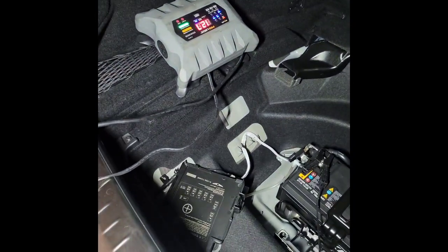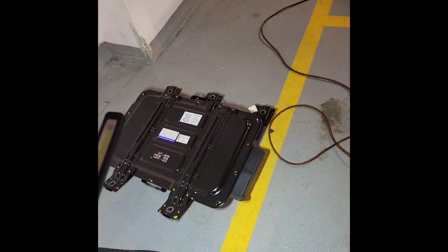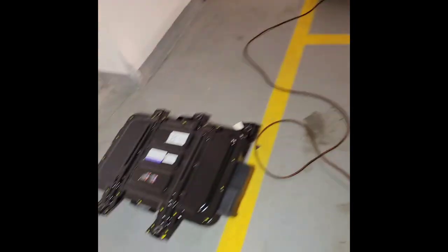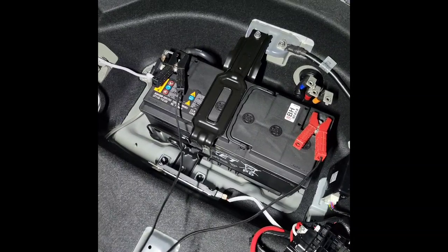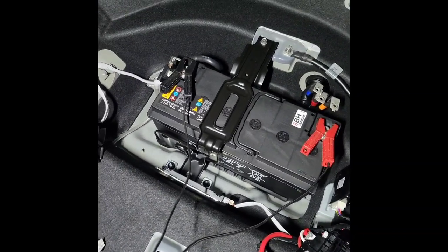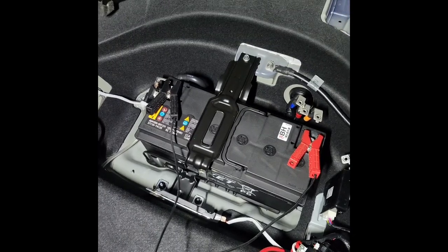I went there and thought the 12-volt battery was integrated with the 48-volt system, but no — you have to remove it from the trunk, and that's your 12-volt battery. So I'm just going to put everything back together since it's fully charged, and I want to see if it'll start.